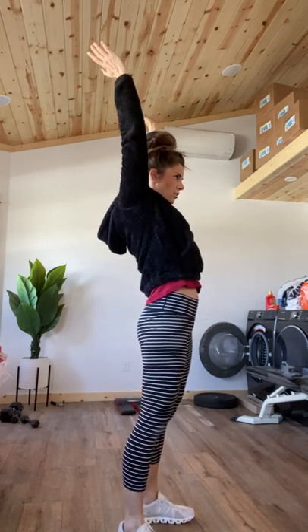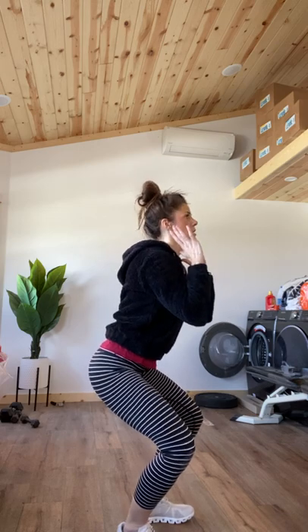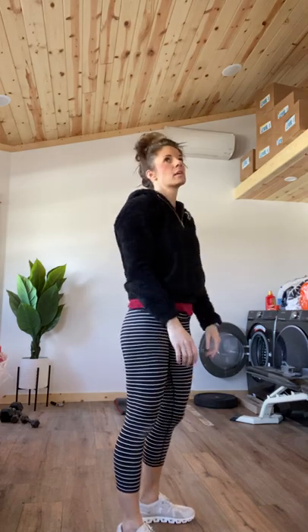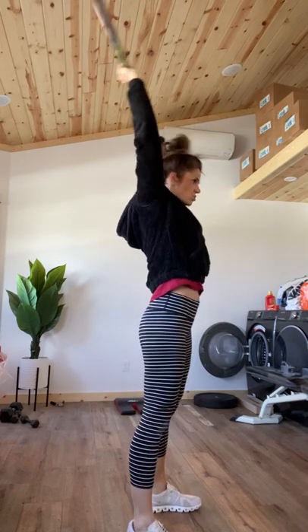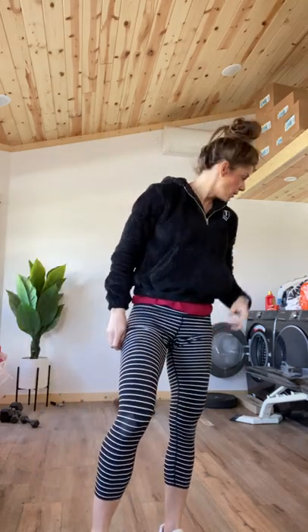Knees go out, butt goes down, then press — one dip. You're always going to stay on those heels; I'm not going to my toes. I can wiggle my toes. When we press, you want to get that head through — finish with that head through, shoulders back. If you were using a barbell, those elbows in a front rack position are up here, and they would actually come back — slightly in front of the bar — and you dip and drive. But we're not using barbells right now.